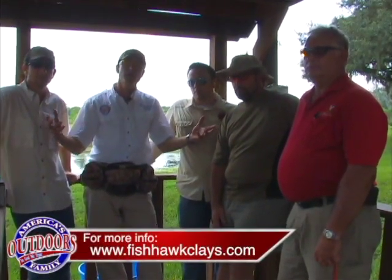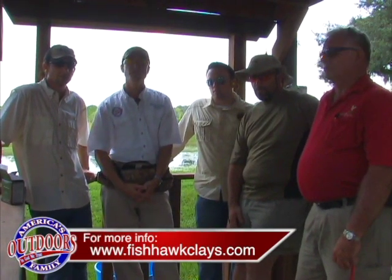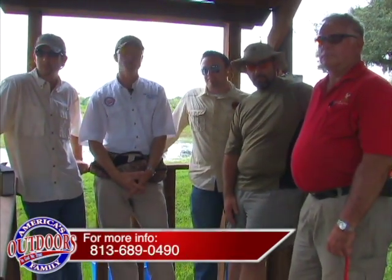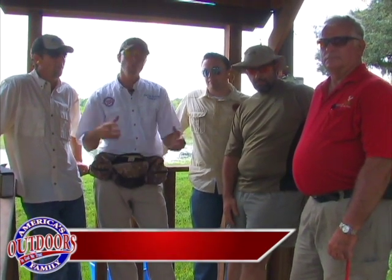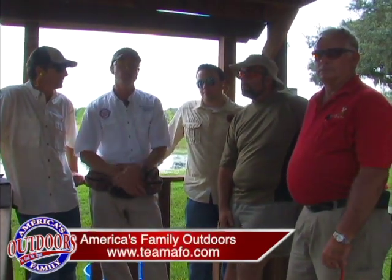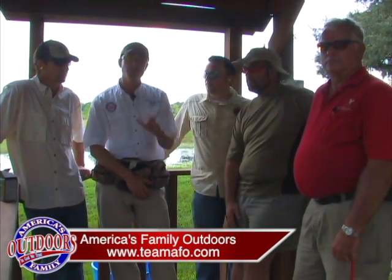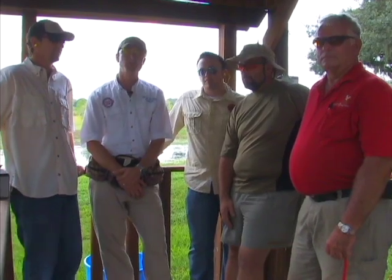These are some of my friends here that are with us this afternoon. And as you guys know, there across America and around the world, America's Family Outdoors is about going in the outdoors with your friends, with your family, and having a great time and enjoying what God created. God bless you. I'm Daniel McGee — we'll see you next week right here on America's Family Outdoors.